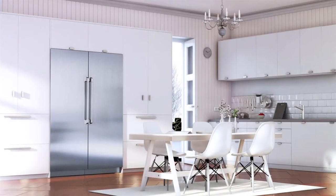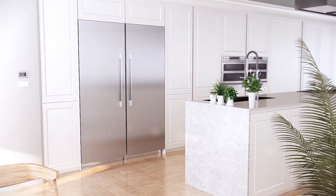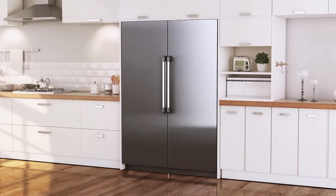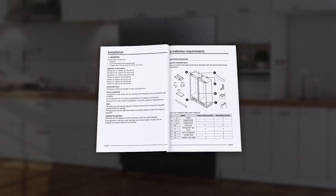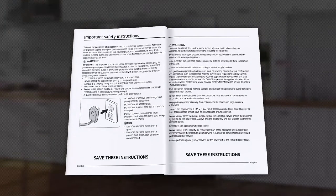This is a video for the side-by-side pair installation of the DECOR built-in 30-inch column refrigerator with a stainless steel custom door panel. Installation should be done by a qualified installer. Read the installation manual prior to watching this video. This video only shows limited information on securing the products.